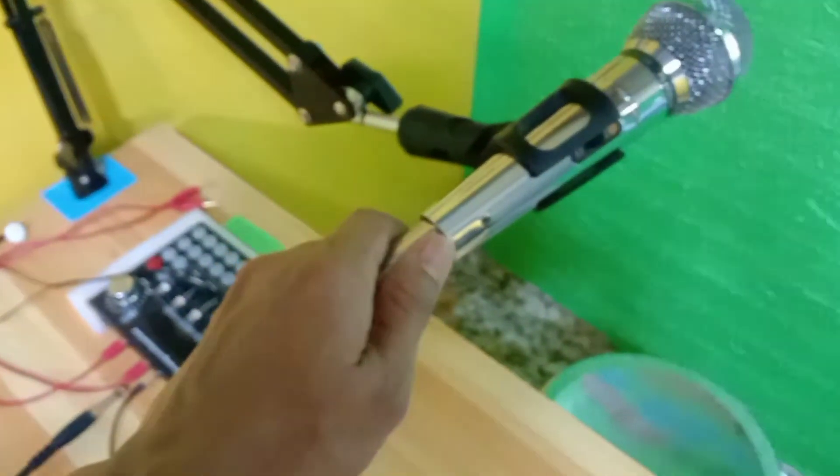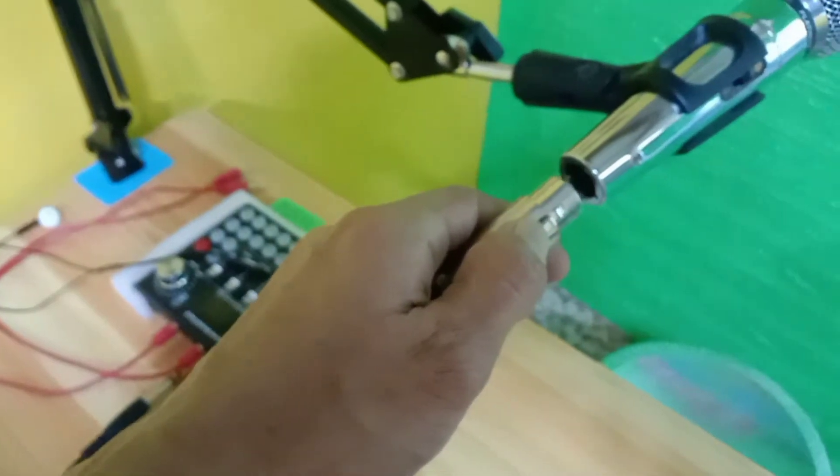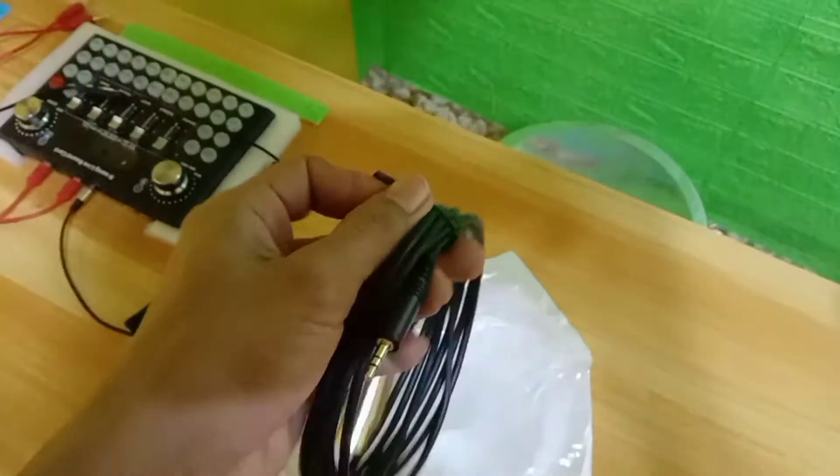So tatanggalin natin ito. Ito yung dynamic na mic. Kagandahan kasi sa dynamic na mic guys, is magiging soundproof kasi siya. So tinanggal natin ito — hindi maririnig yung mga ingay sa paligid kung yung gamit mo ay dynamic. So ngayon, tinanggal na natin at kukunin muna natin yan. So ito na yung wire niya guys, yung kanyang korg. So itatabi muna natin, tapos ito tatanggalin natin.